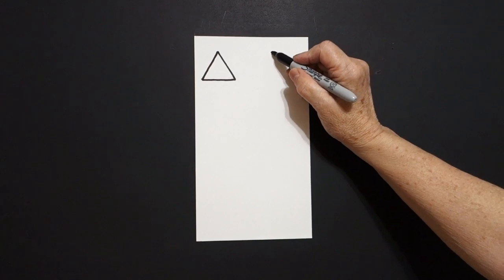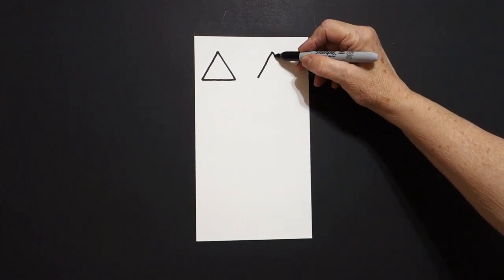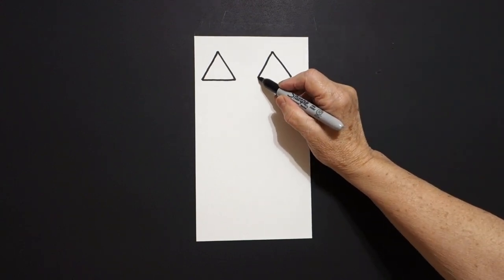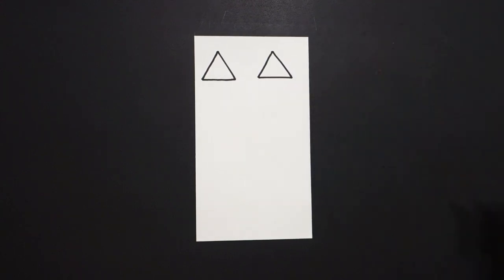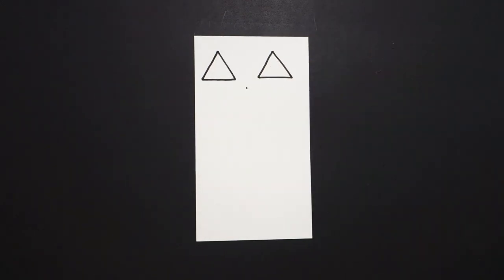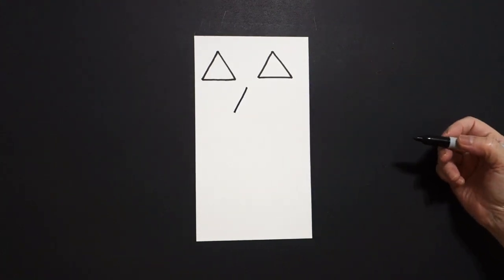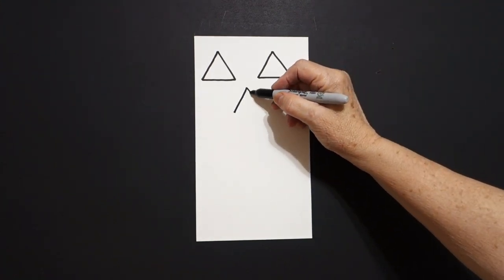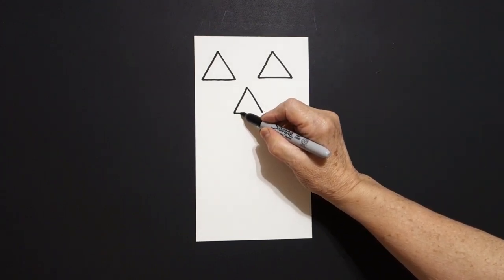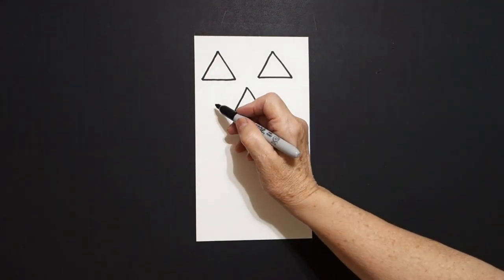Now I'm going to come up to this part on the right, put a dot, straight diagonal out on the left, straight diagonal out on the right, straight line, connect. Now I'm going to go right here in the center, put a dot, straight diagonal out on the left, straight diagonal out on the right, come back to the left, straight line, connect.